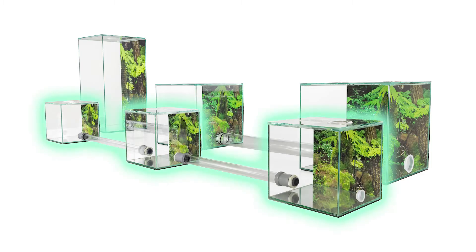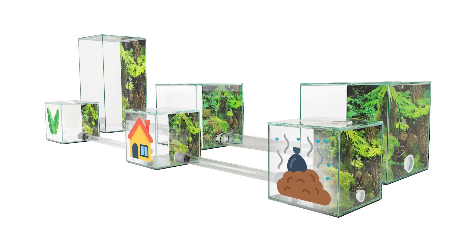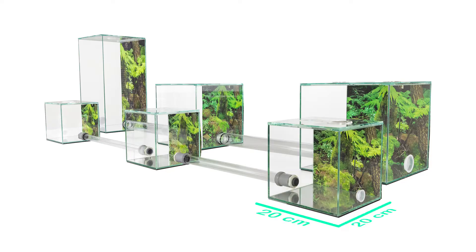This is the small starter set variant we offer. Like the big set, it consists of a food chamber, a fungus chamber, and a waste chamber. All have the size 20 by 20 cm.